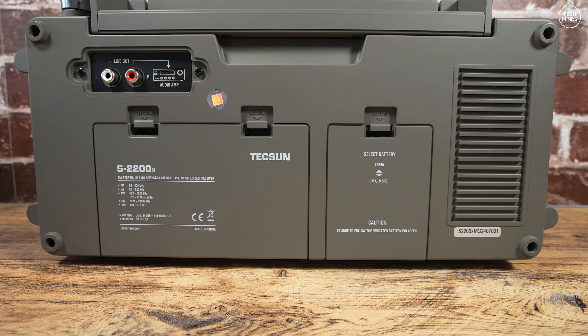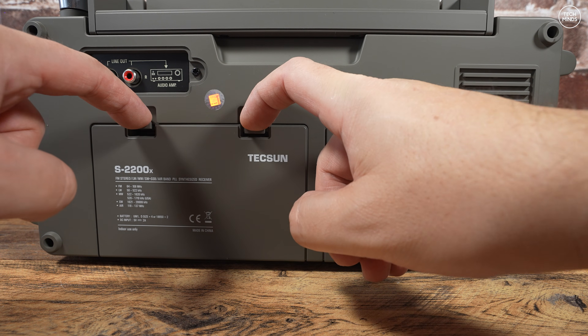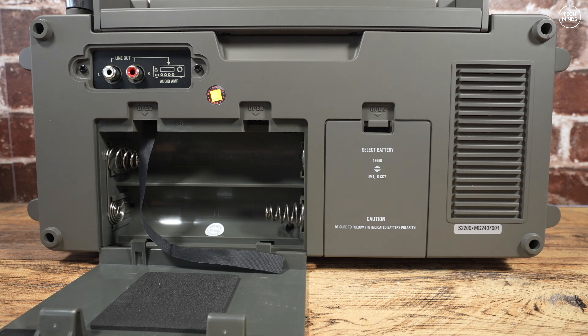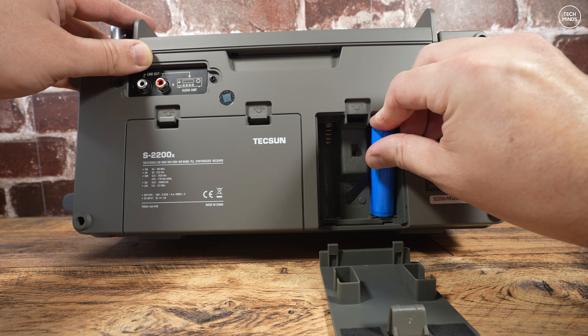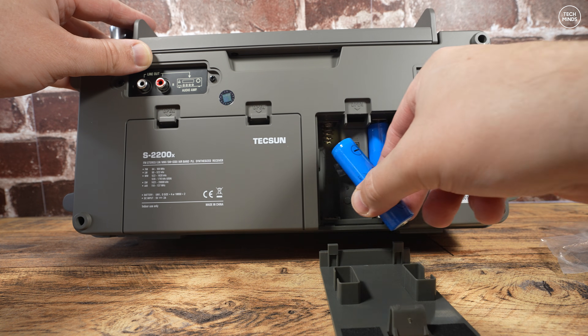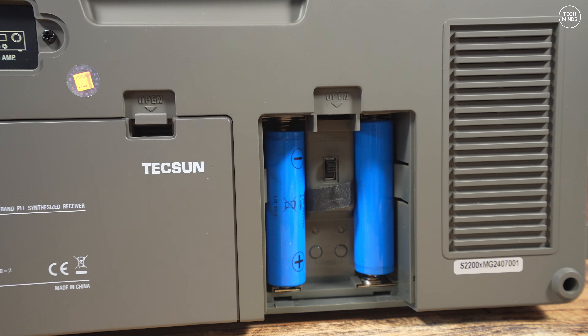On the rear towards the top left you'll find two RCA type phono sockets — line output left and right — which you can feed to an external amplifier for a boost in volume or clarity adjustment through an external equalizer. The two battery compartments are also found on the rear. The user can supply their own D-size alkaline non-rechargeable batteries or fit the two included rechargeable 18650 batteries, and just be sure to set the switch according to the battery type installed.